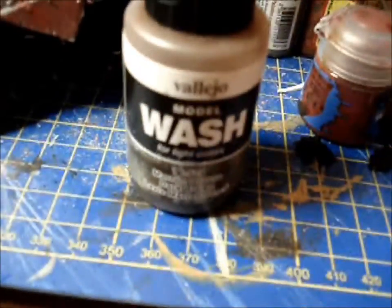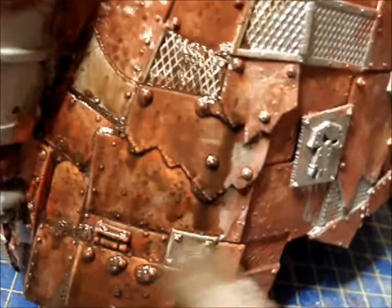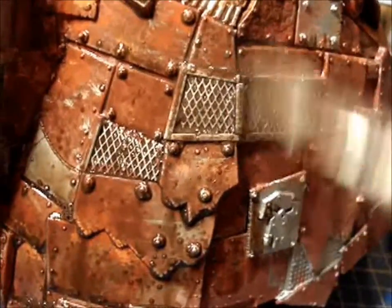Don't worry about that right now, because the next step — using the dark brown wash — will dull that down wonderfully. You're going to coat the entire model. The brown wash will tie in all of the orange and red tones from the previous effects, as well as shading all of the rivets and giving an oily, grimy effect to all your bare metal plates.